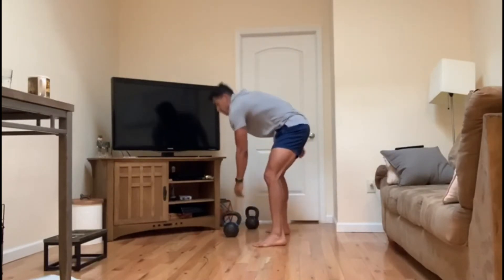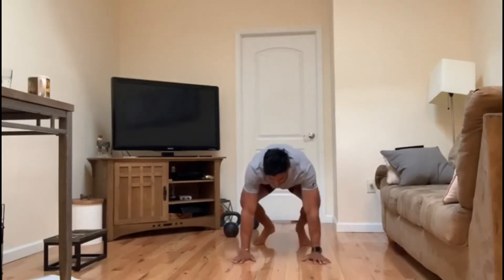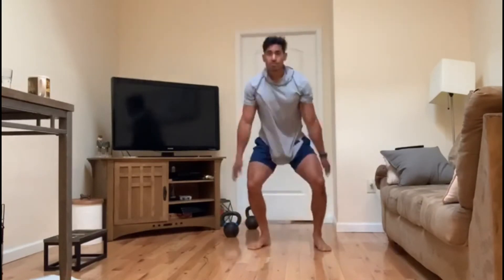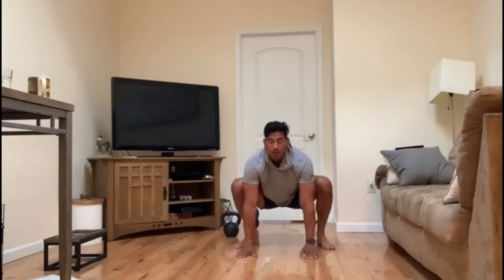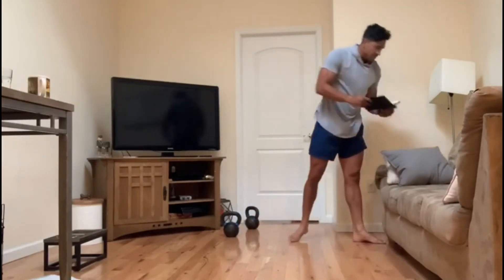Minute two: 12 burpees — you love it, I love it, who doesn't! Legs extend out, push up if you can, bring your legs back up, set up for your jump. One more time: hands planted, legs extend out, nice flat back, push up if you can or step back. That is your 10-minute EMOM.